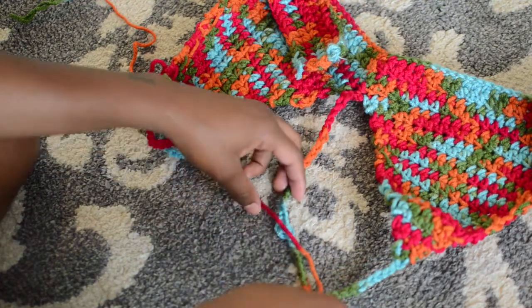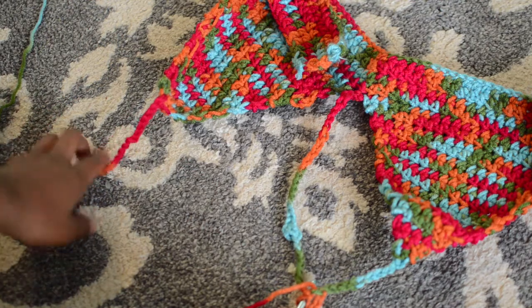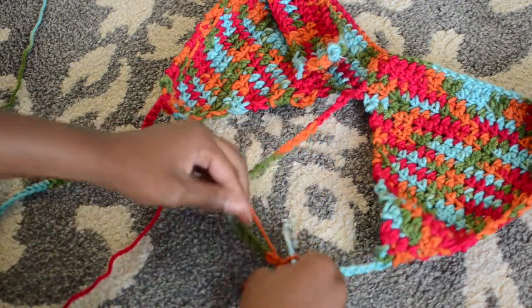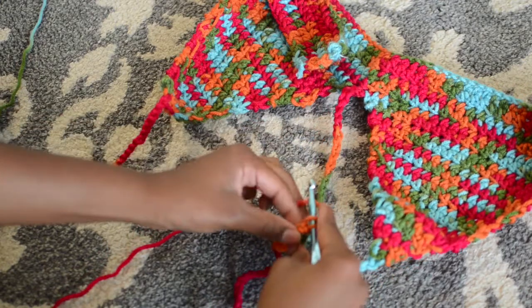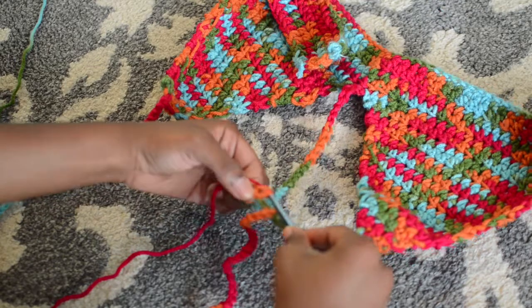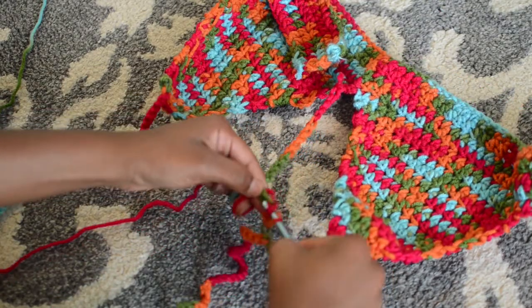I'm going to figure out how far up I need to crochet my choker — this was the hardest part. I turned the work, half double crocheted one in the center chain, and then single crocheted all the way over to the strap. Now I'm just going to single or half double crochet all the way back across.